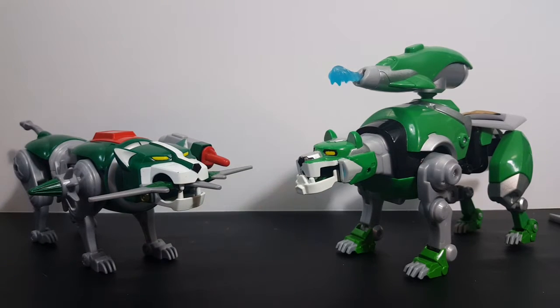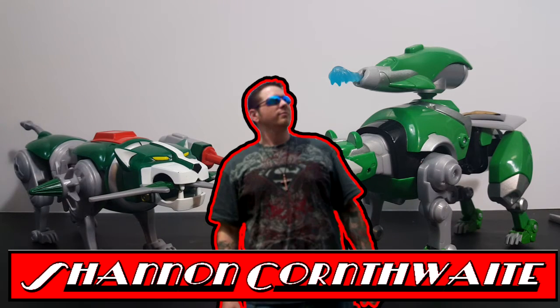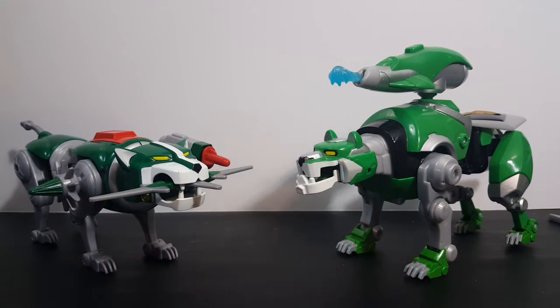So there you have it guys — Voltron 84 Classic Legendary Green Lion compared to the Legendary Defender Legendary Green Lion. I'm Shannon for Comageddon TV. Don't forget to hit that subscribe button and we'll see you next time, right here on Comageddon TV, where all geek culture collides.